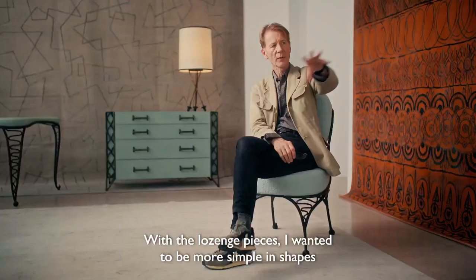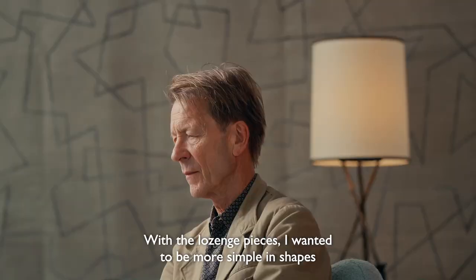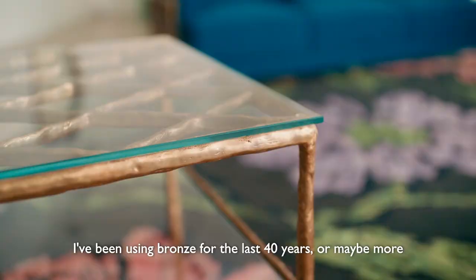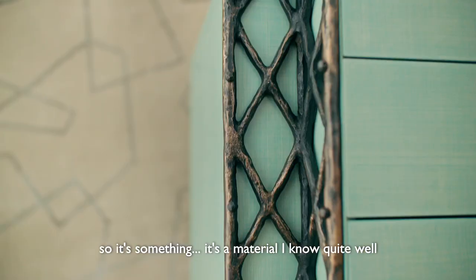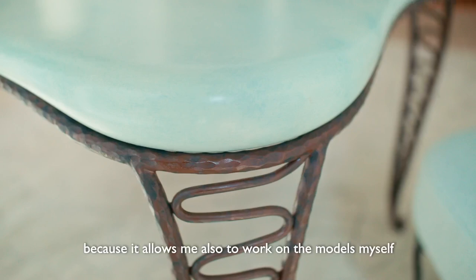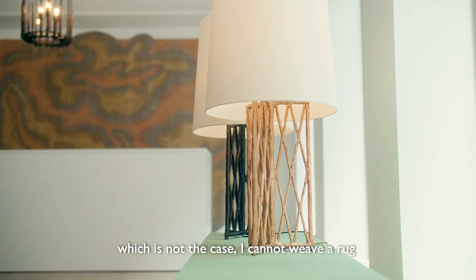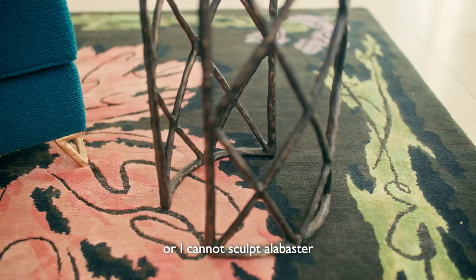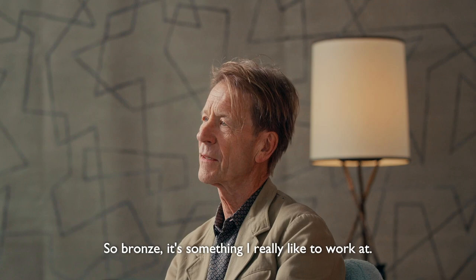With the lozenge pieces, I wanted to be more simple in shapes. I've been using bronze for the last 40 years or maybe more. It's a material I know quite well and I always go back to with great pleasure because it allows me to work on the models myself, which is not always the case. I cannot weave a rug or I cannot sculpt alabaster. So bronze is something I really like to work with.